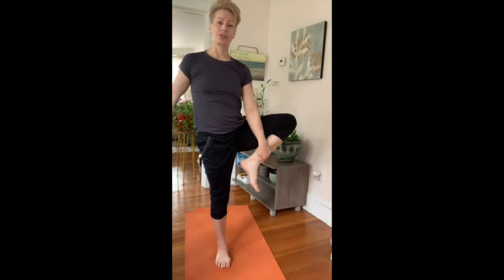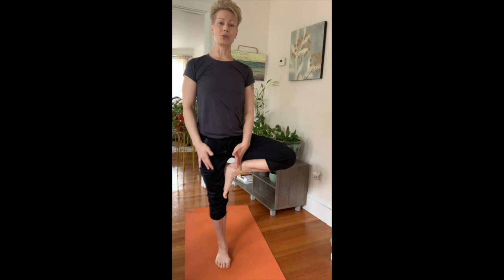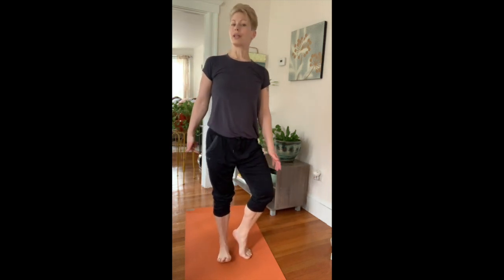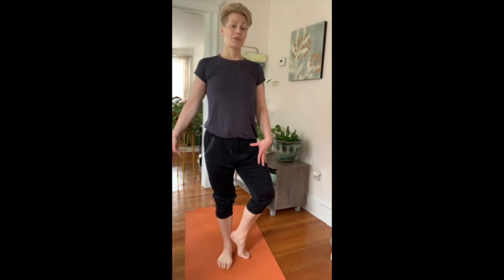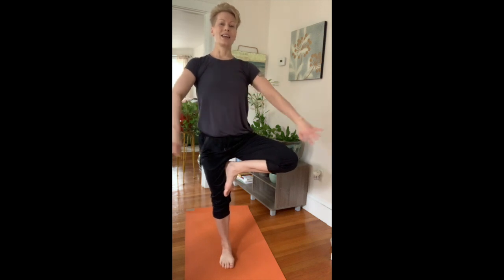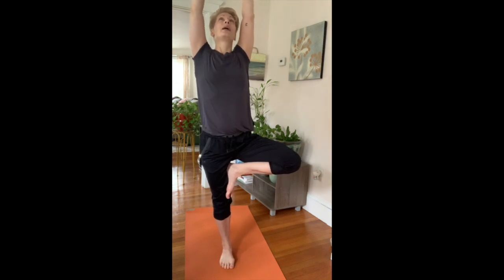Tree pose is probably a balance you've seen before. Creating a bind between the sole of the foot and the inner thigh is one option. Also an option is to create a bind between the sole of the foot and the calf. You could also kickstand your foot on the floor to help create some balance. Let's avoid pushing the heel into the knee — that's a nice way to get an injury. Find some place to bind above or below the knee. Palms press together to help the core engage, then take the arms to whatever expression feels good for you. Reach high, look up, and find a spot on the ceiling to steady your gaze.